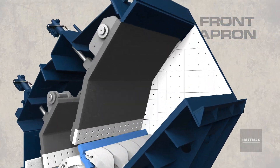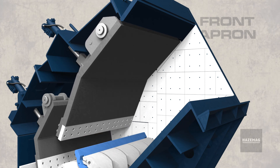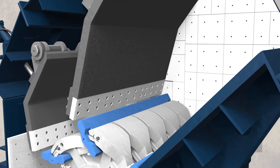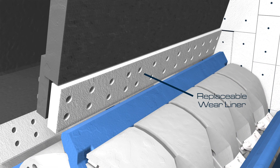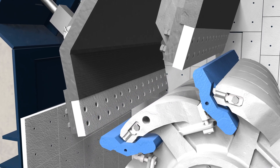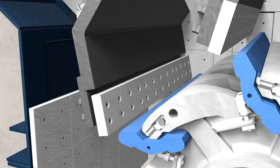The front apron is designed as a fabricated, massive, single-piece component. In primary crushing applications, such as the processing of shot rock limestone, the monoblock apron is fitted with heavy-duty, replaceable wear liners in its lower impact zone. These liners have been standardized and are fully interchangeable with the rear apron liners.